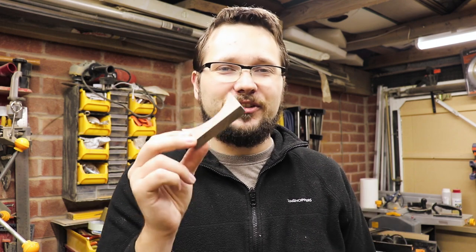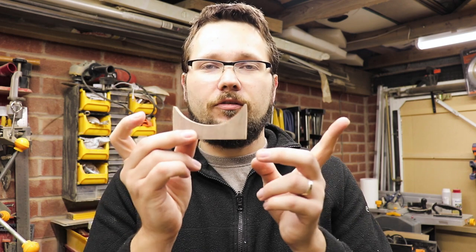If you want to find out how we can get to this stage, check out my other video — I'm going to link it up above and down below in the description. But now it's time to get this piece of walnut ready for pouring the epoxy in.